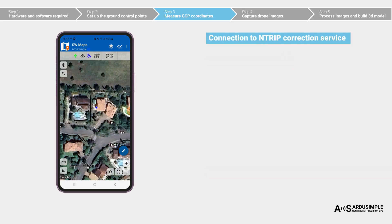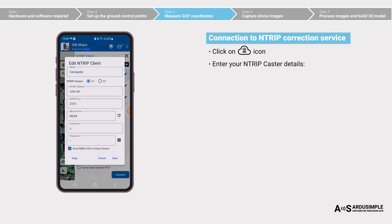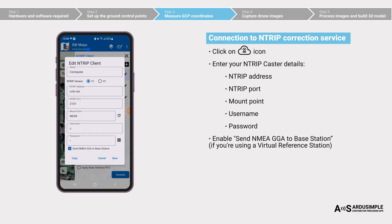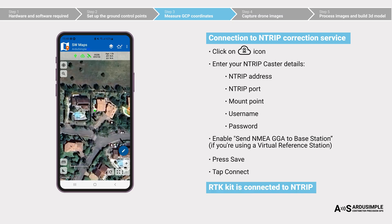Now let's connect to an NTRIP service to enable centimeter-level accuracy. Click on the cloud icon and enter your NTRIP caster details. The green cloud icon confirms a successful connection to the NTRIP service, and the green dot on the map indicates that RTK fix is achieved — you now have centimeter-level accuracy.